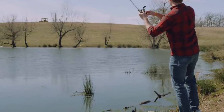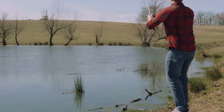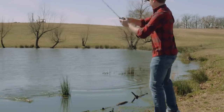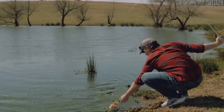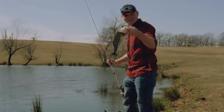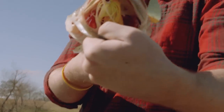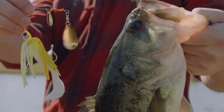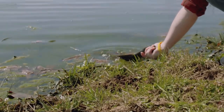Pretty nice one too. Nothing better than wintertime spinnerbaiting. Look at how he ate it — look at that, he choked it! I say that's how you know you're throwing the right bait right there, when they choke it like that.